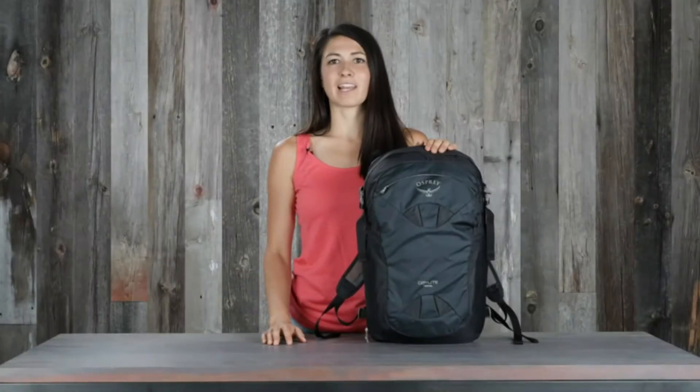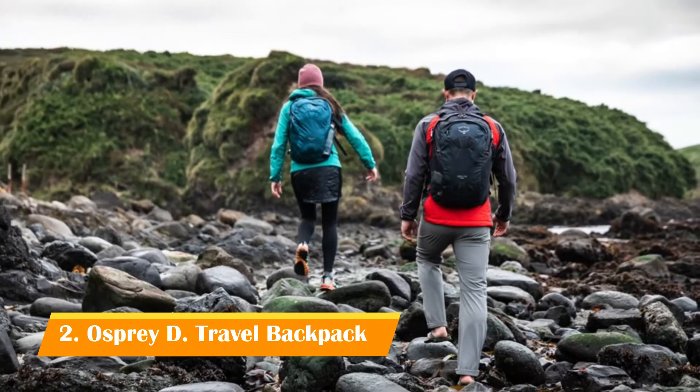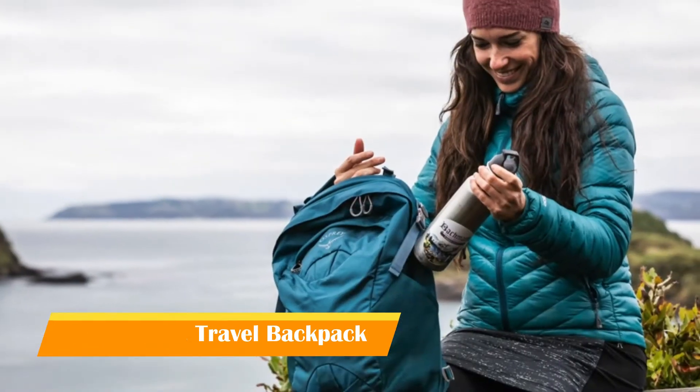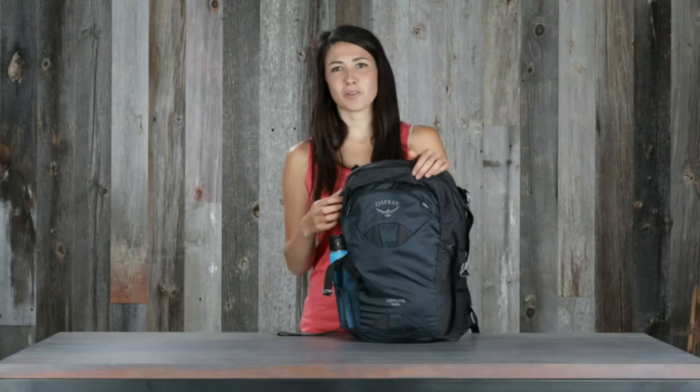Hi, I'm Lina with Osprey and I'm here to tell you about the Daylight Travel. When traveling, it's important to have everything you need right at hand. This pack is the perfect companion to store all your essentials. I have my pack ready, so let me walk you through some of the features.